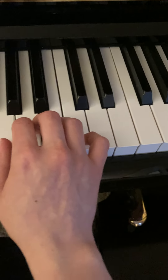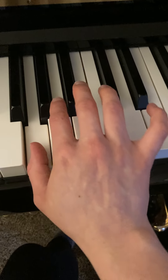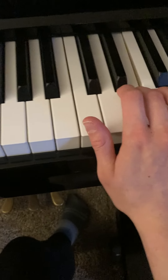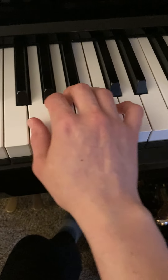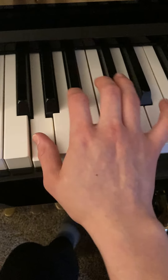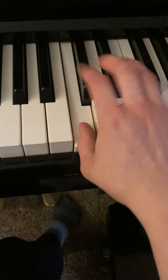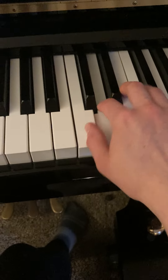One thing you might have to work especially hard on is the jump from the G up to the E. I would even work on just going G, E, G, E a few times until you can really nail that jump without making a mistake. And then once you can make the jump from the G to the E, start at the beginning of the phrase before, and then lead back into that one.